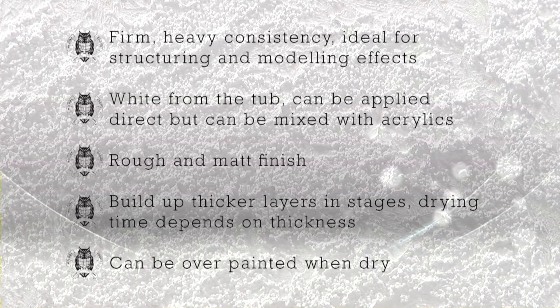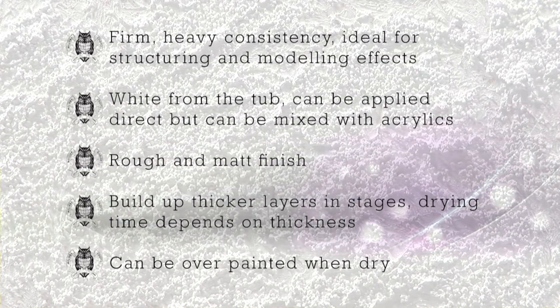The completely dried structure can be overpainted with acrylic color or used for dry brush techniques.